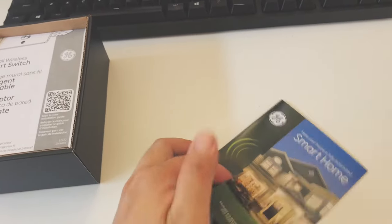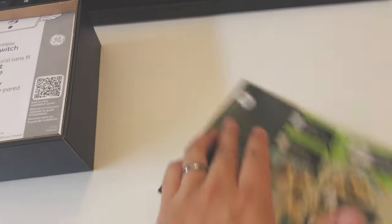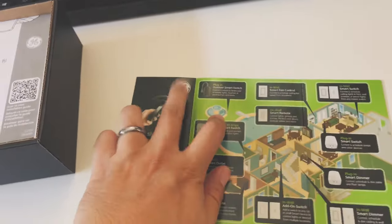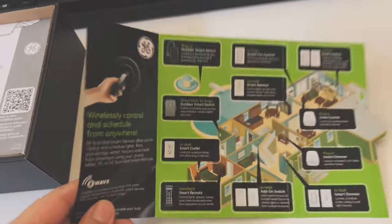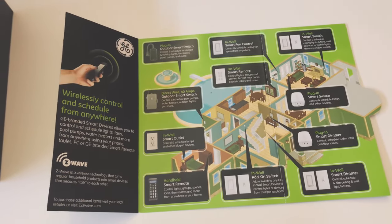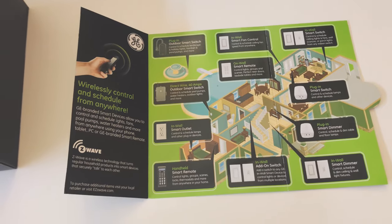You have some other options available — for example, if you install this panel and you want to add an add-on switch, you can do that and pair it to control this panel's connected light. It gives you a whole bunch of options that will work with this switch.